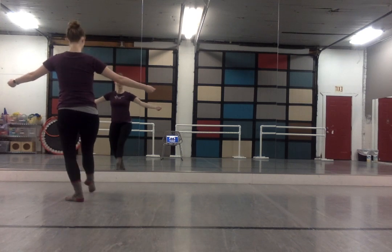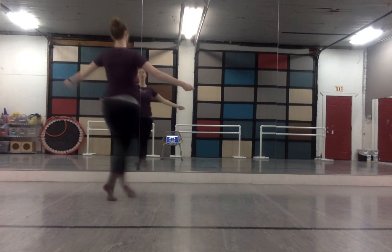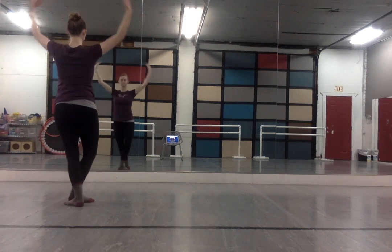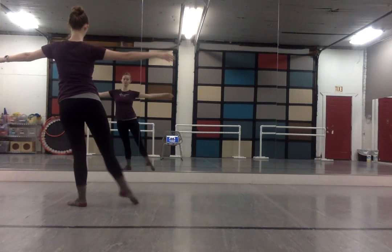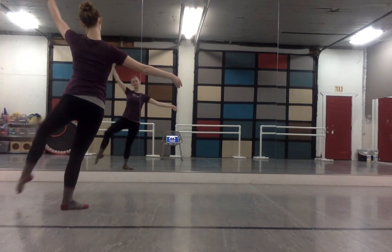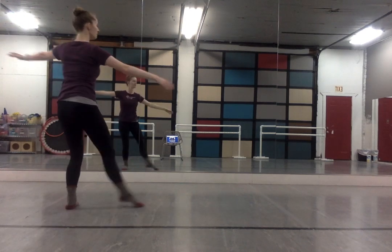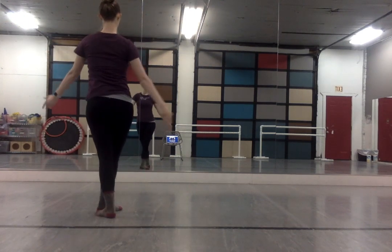Hold on. Step over. Pas de bourrée. Porté circle. This is our new choreography. Up on you, side. Retiré in for the spin. Side. Retiré in for the spin. Side. Side. Soutenú. And that's what I'm going to do today.